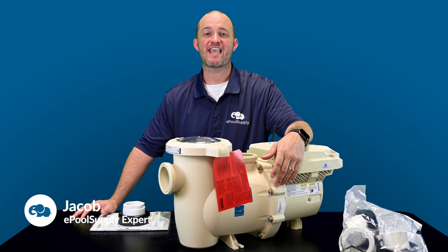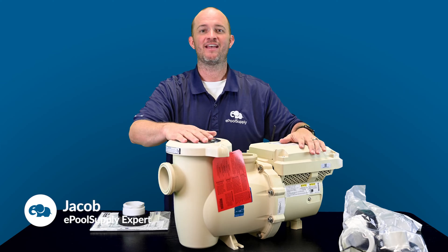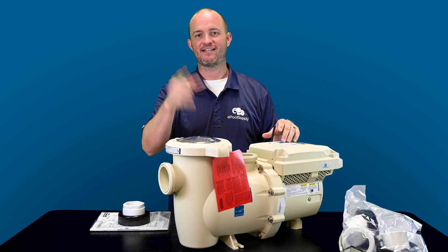Guess what? The Pentair IntelliFlow version 3 came out. It's here, right in front of me. It's here. We're going to show you what it's all about. Stay tuned.